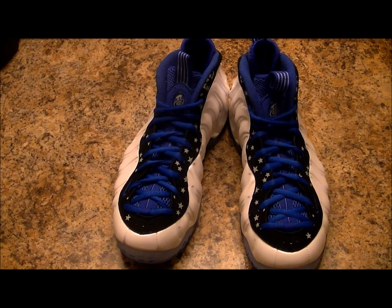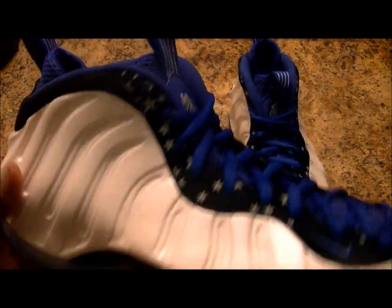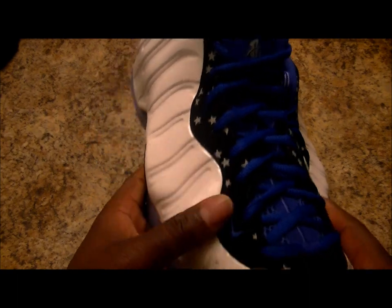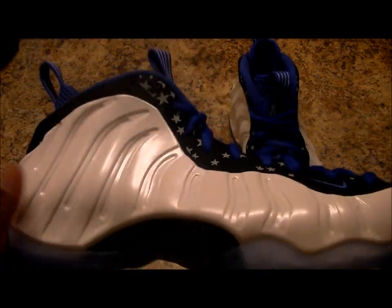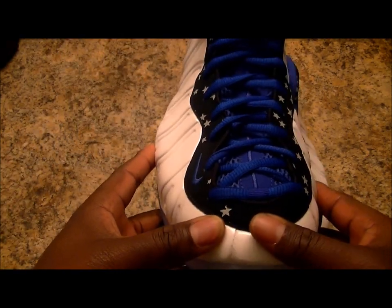Hey, what's good, my YouTube family! It's your boy Layback365 coming to you live from the district with another sneaker review. Your boy's been MIA, but I got a little one on the way — pretty busy — but whenever I get time to show you some gems, I would love to do that.